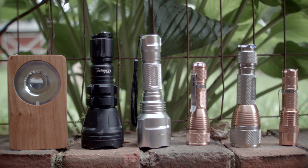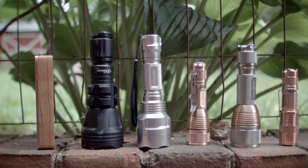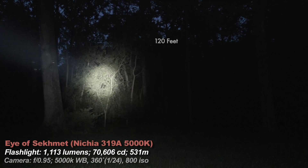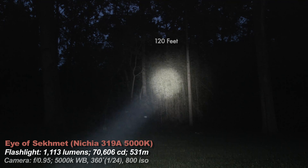Beam shots. Here are the lights I'll be comparing it to — all look normal except for the Eye. The Eye has a unique hexagon pattern because of its Nichia 319A emitter. If you don't like the hex pattern, then you don't like the Nichia 319A. A reflector could smooth that out.